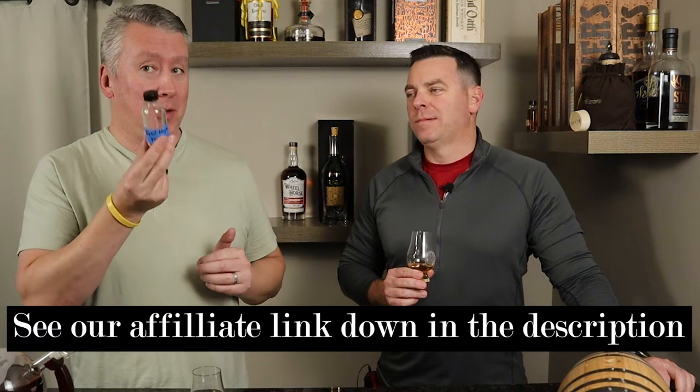This one is 80 proof, just like the 10-year — every Basil Hayden is 80 proof, including the dark rye. One of the interesting parts of this one is the mash bill: brown rice. Instead of the usual 27% rye, they swap that out for brown rice as the second grain, so it's corn, rice, and malted barley. Kind of an interesting idea.